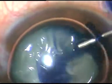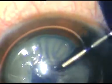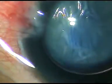Under this air bubble, I inject trypan blue dye 0.06% and we can see that there is wrinkling of the anterior capsule over a large area. So I am going to have a tough time doing capsulorhexis.